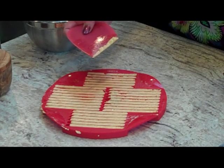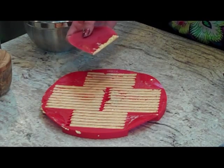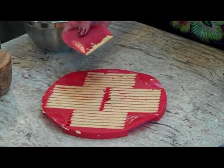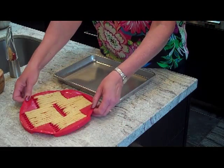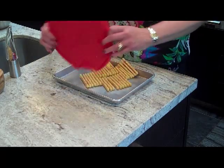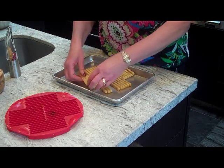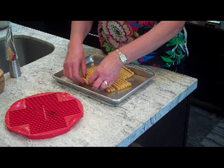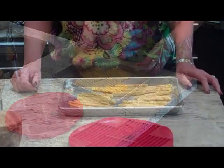Depending on your microwave — ours is 1200 watts — we put it in at about 60% for about six minutes. These were in for a total of seven minutes. You dump them out of the pan; they come out very easily. Just let them sit for about 10 minutes, and believe me, your patience will be rewarded.